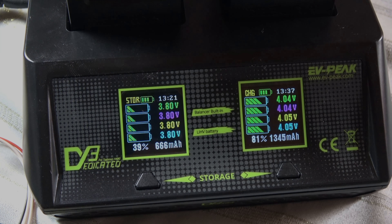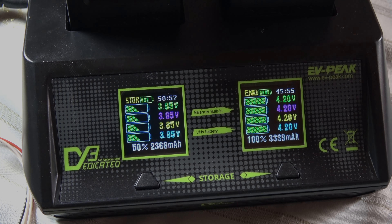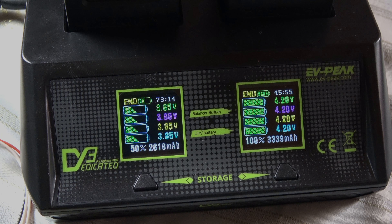Auf der linken Seite messe ich die Zeit bis zum Storage Mode, rechts lade ich den Akku von 35–36% komplett voll. Das Ganze zeige ich in schnellerer Geschwindigkeit. Man sieht schön, wie sich die Voltanzeige verändert sowie die Milliamperestunden. Nach 45 Minuten und 55 Sekunden ist der rechte Akku komplett voll geladen – es wurden 3.339 mAh hineingeladen, also etwas mehr als die Hälfte der Kapazität. Der linke Slot im Storage Mode beendet den Ladevorgang nach 73 Minuten.